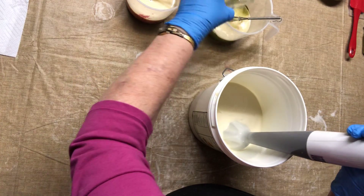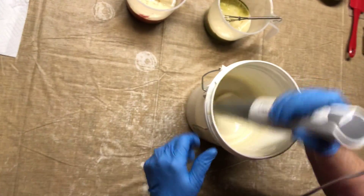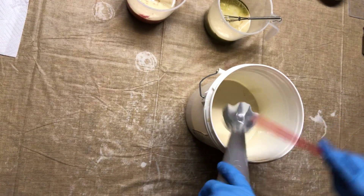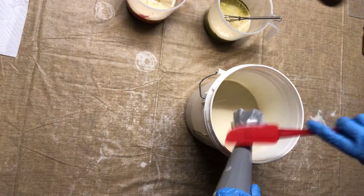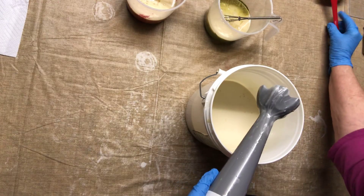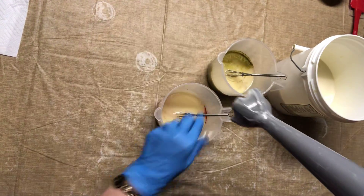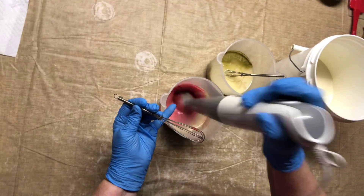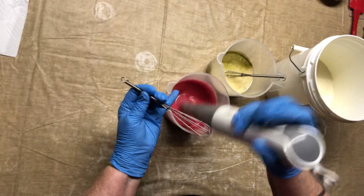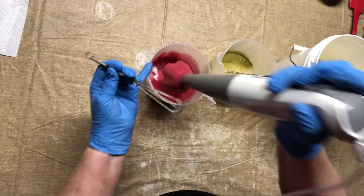I'm going to go ahead and pour in my fragrance. Then I'll mix my colors. I can't remember how this fragrance behaves — I don't remember if it stays fluid or if it starts setting up quickly, which is what I don't want. This is supposed to be red, but it looks more pink right now, so I might need a little bit more of that.